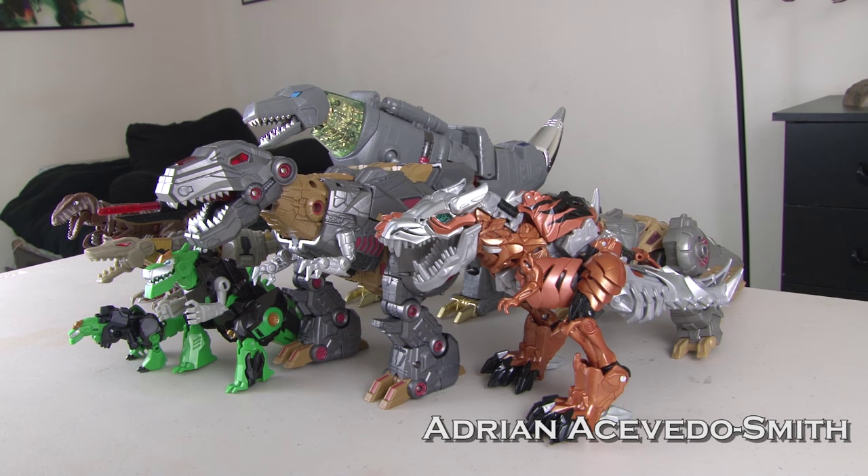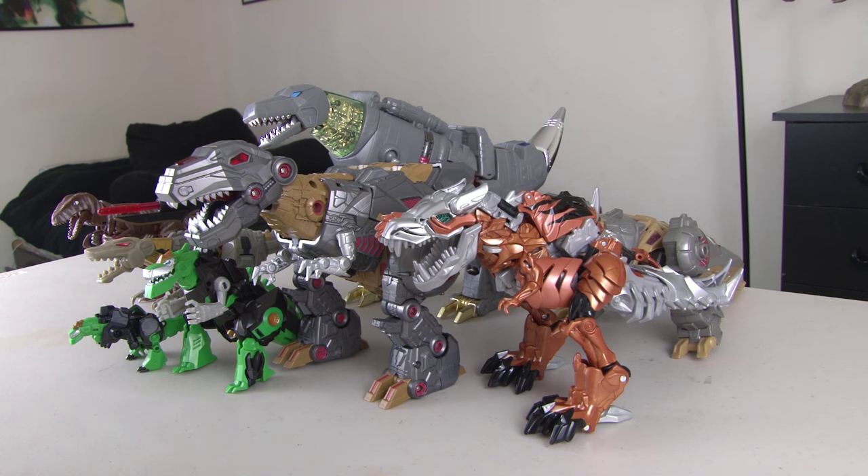Hello guys and welcome to my transformation slash review video of all these different figures of Grimlock. A while back I unboxed some of these and said I would do a separate video showing their transformations. I decided might as well show all the different transformations of all the Grimlock toys that I have. So without further ado, let's get to it.